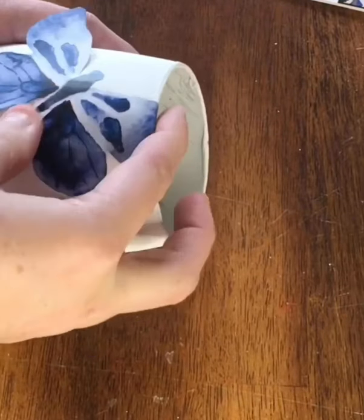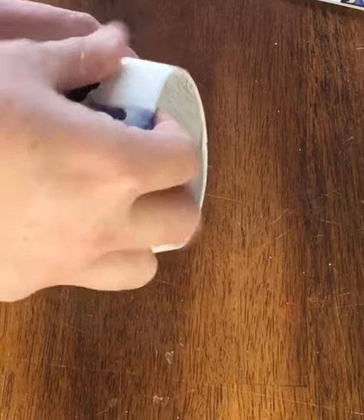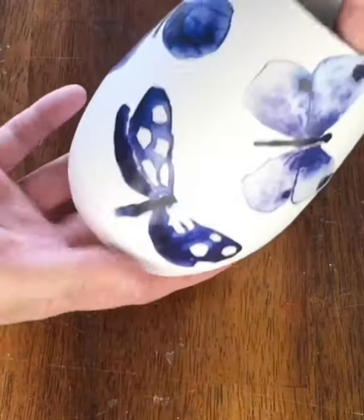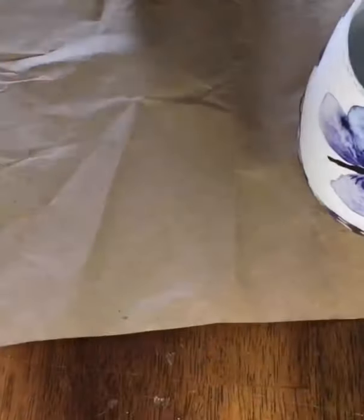Next I added some butterfly decals I got from Dollar Tree. I placed them at an angle with their wings a little off the edge. Then I added a few coats of Mod Podge to seal it all in.